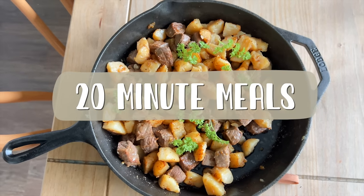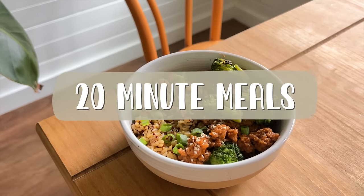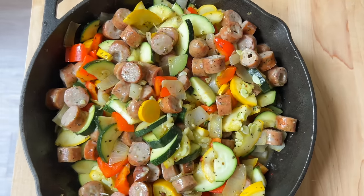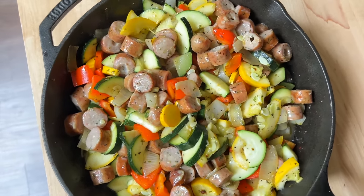Meal preps can look overwhelming sometimes. This week I'm going to show you a very simple prep that pulls meals that you and your family will love together in 20 minutes.